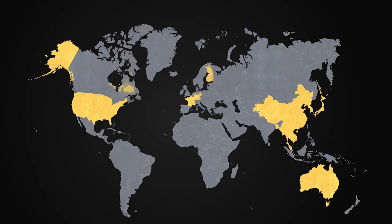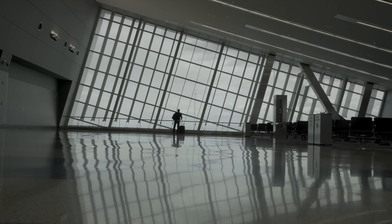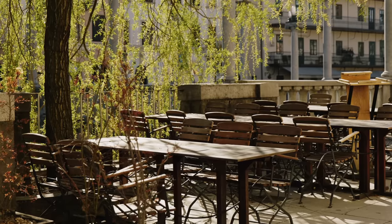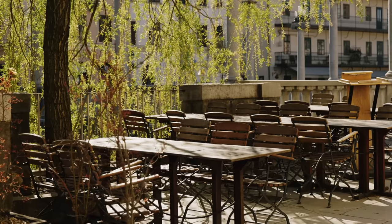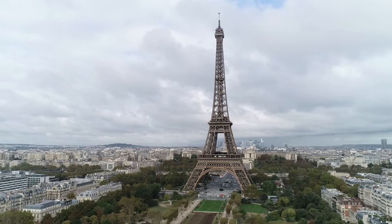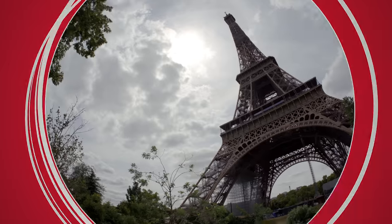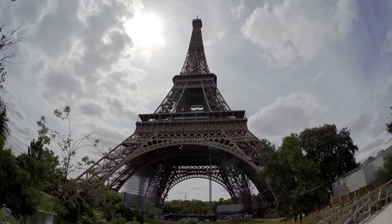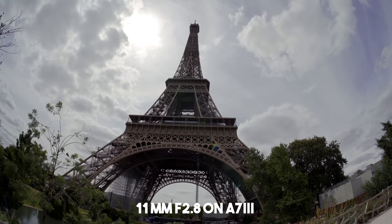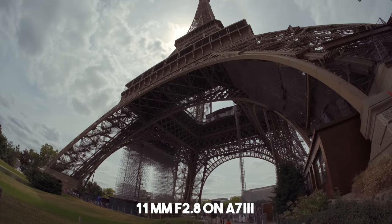The pandemic we are living right now has many side effects. As traveling became impossible for almost everyone, big cities like Paris are deserted by tourists. Even the world's most visited tourist attraction is empty. This is the perfect moment to test this new crazy wide-angle lens.